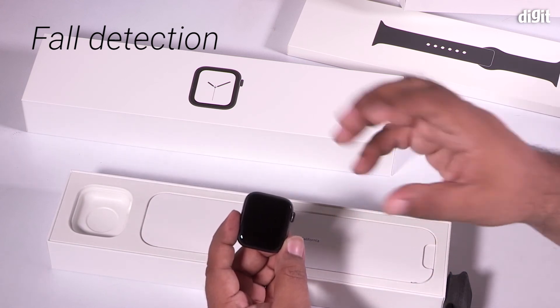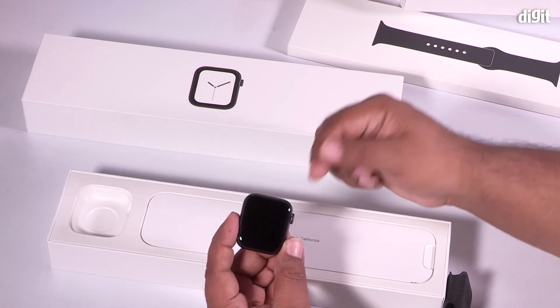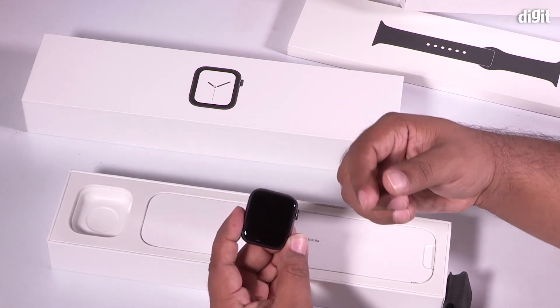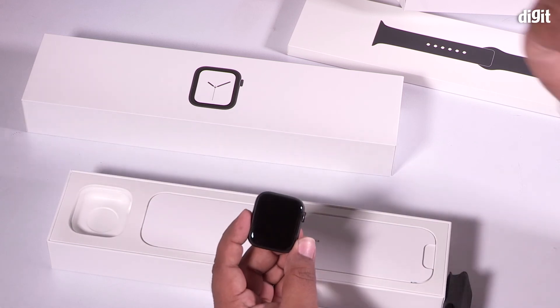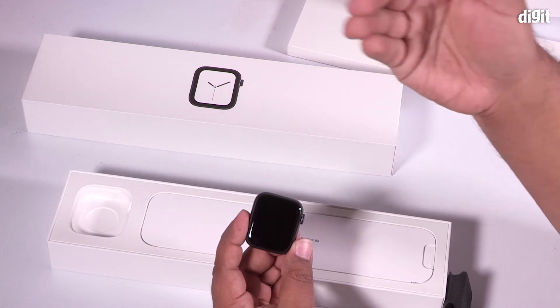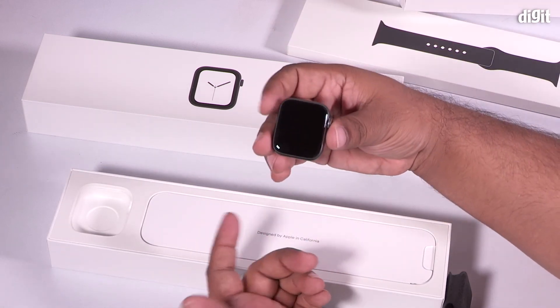There's also a new feature called fall detection, which works at a hardware level. Apple has improved the gyro sensors and accelerometers to have two times the dynamic range, taking readings extremely fast. This allows the watch to detect if you've fallen and, if so, alert medical services.